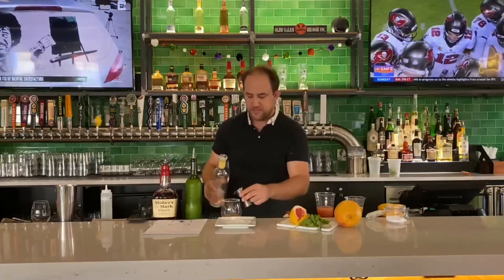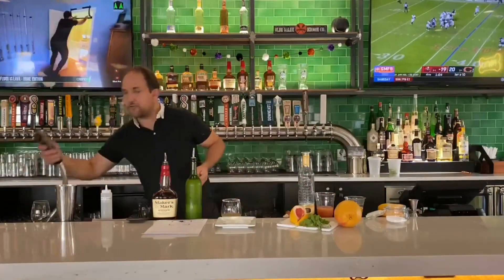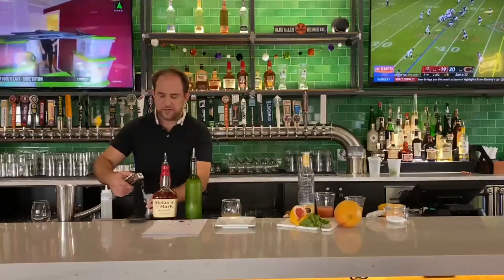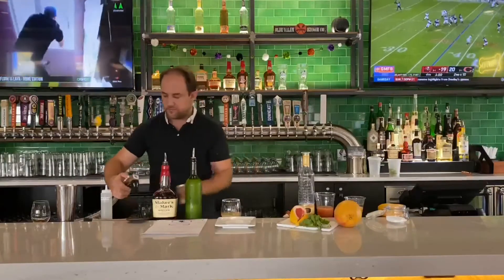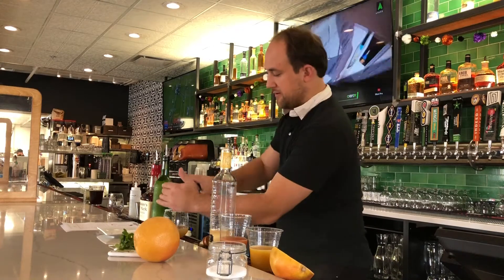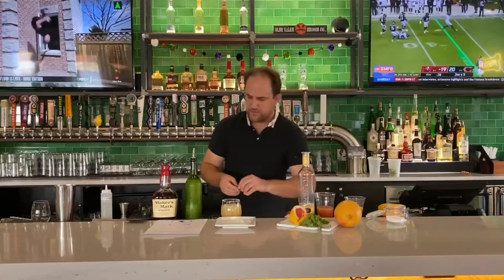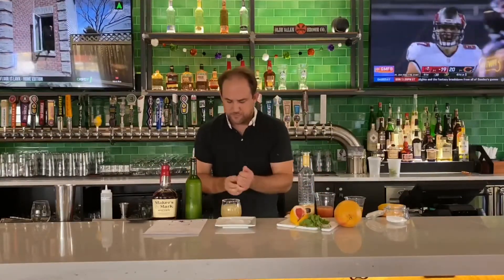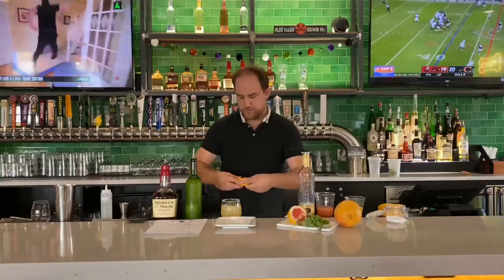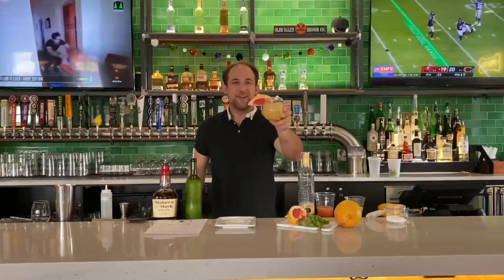We're using Dill Bell Raspisado, which we highly suggest. Then you'll need two ounces of club soda — any soda at home will work. Add some ice, then add a little more thyme as a garnish, and for a fun finishing touch put a nice hunk of grapefruit on top. There you go!